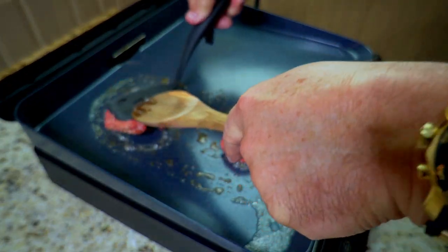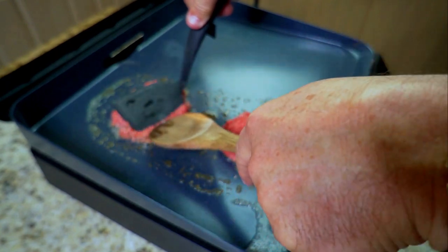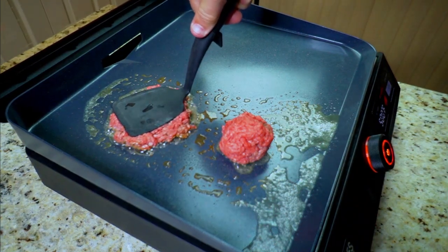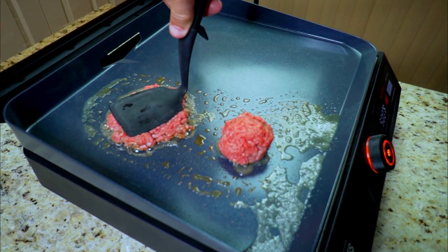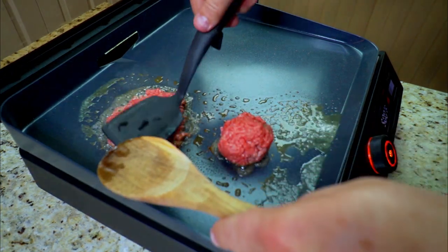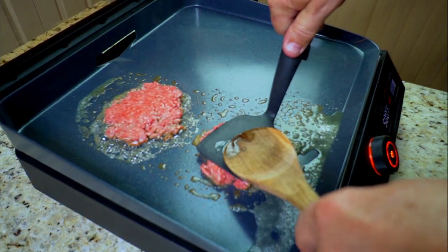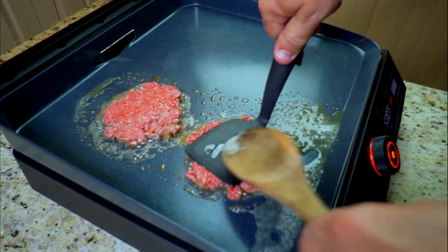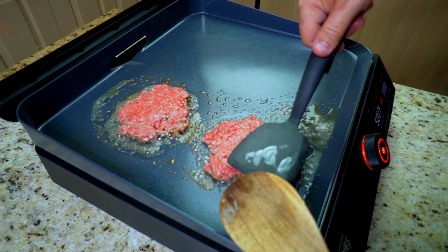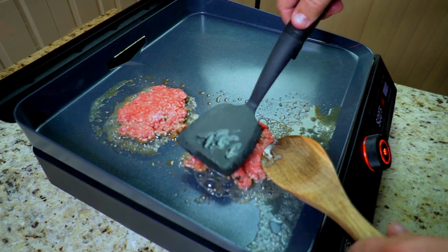I do not have a proper spatula to smash these down yet and I really don't want to use any kind of metal, so I just use what I had. I want you guys to see my struggle here because I want everybody to learn — you just use what you got and trust me it works. You just kind of push through it. Smash it down as best you can. Do not scratch that surface. The key is to try to get about 10 seconds of pressure down, so I did five seconds here, five seconds there, and moved it around.